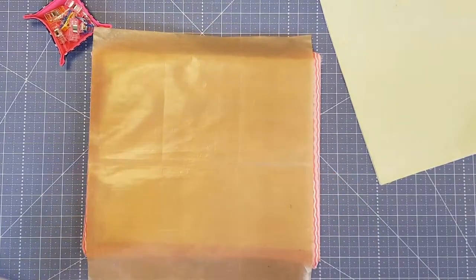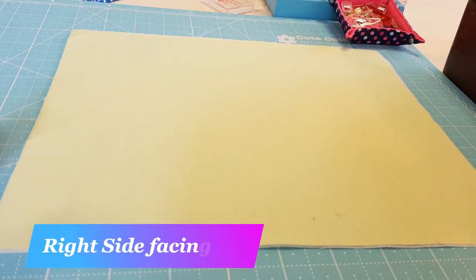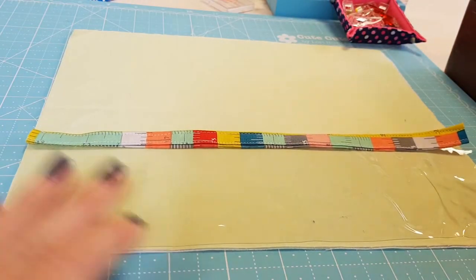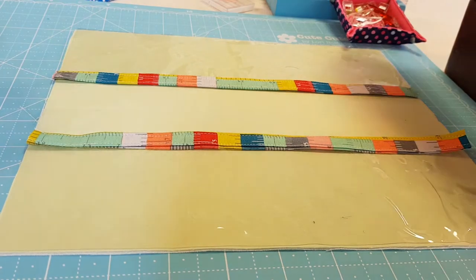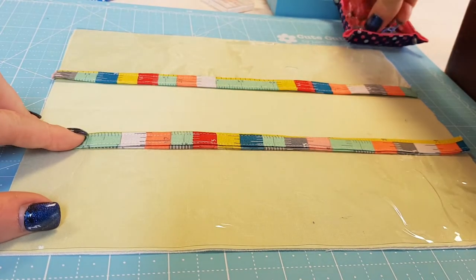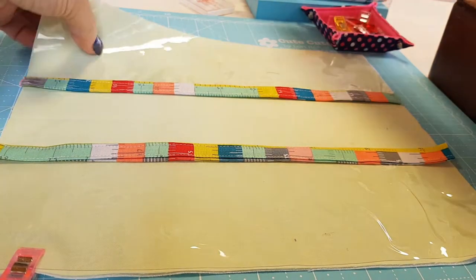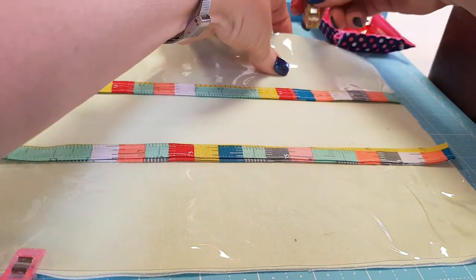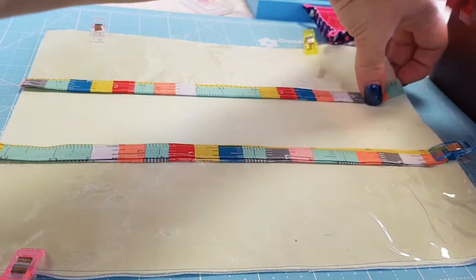Get your lining piece and lay it flat, then get your vinyl pockets and align the raw edges. Secure them with wonder clips so they don't move - put one at the bottom and one at the top, making sure they're aligned and straight, then place one on the edge to hold the top in place.